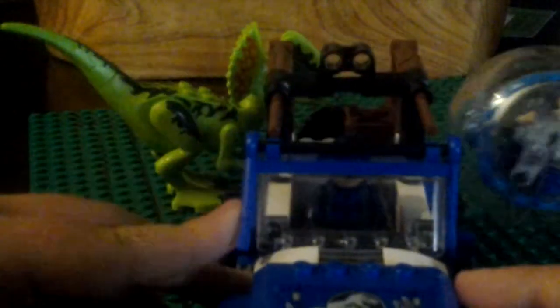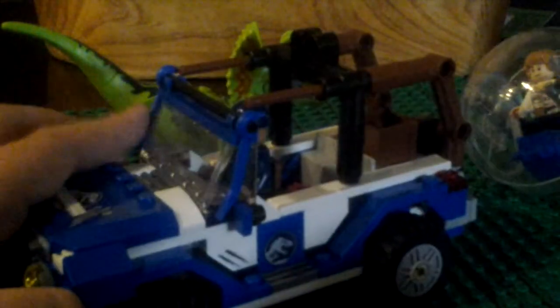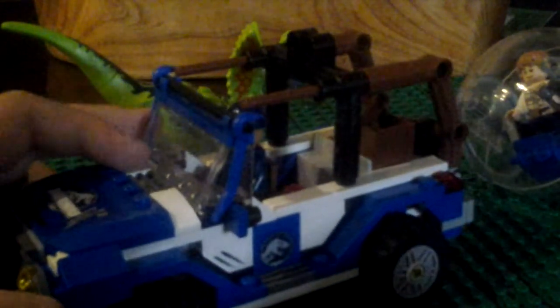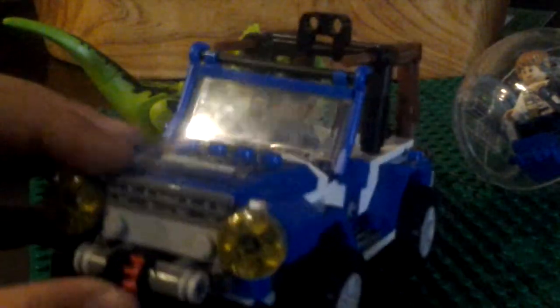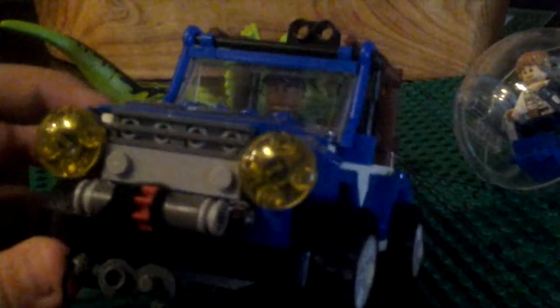There you go, they just went across the screen. Sorry about that — that was weird. So yeah guys, here is my Jurassic World Dilophosaurus Ambush set. I hope you enjoy — I highly recommend getting this set, especially if you like this Jeep and Mr. Gray Mitchell. I hope you enjoyed this video. If you want to see more of these, please like, comment, and subscribe — it helps me get more viewers to the channel.